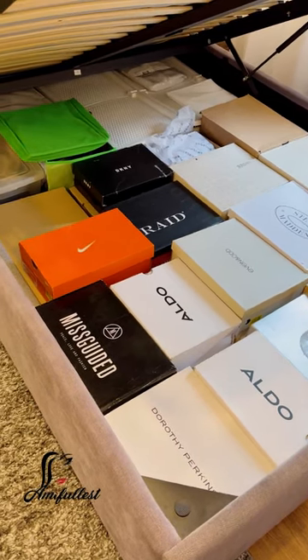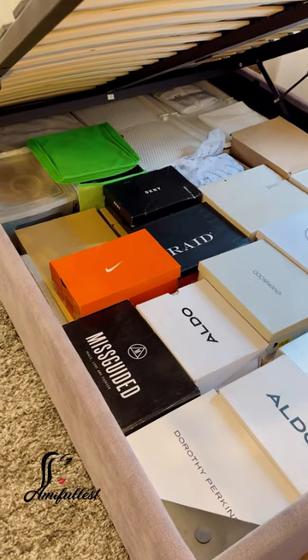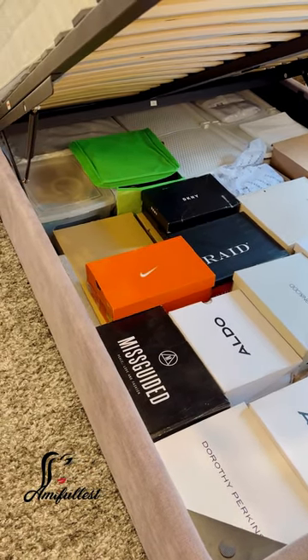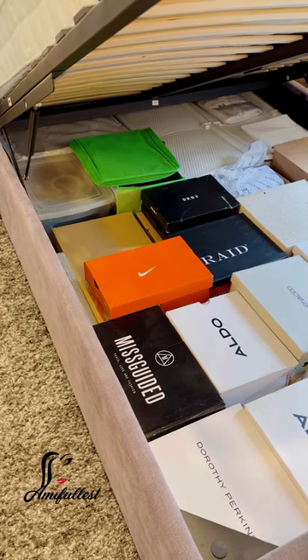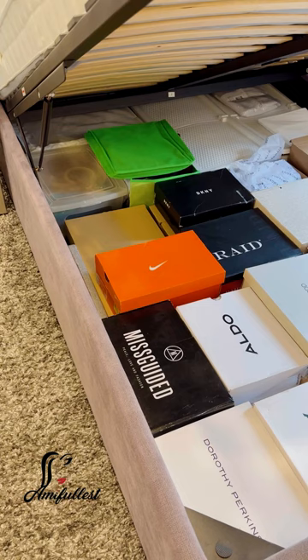Hi team Phyllis, this is again, welcome back to the channel. So I got this question from a subscriber and I promised to do a video to show her and also answer her question. So the question was: how do you store your shoes?